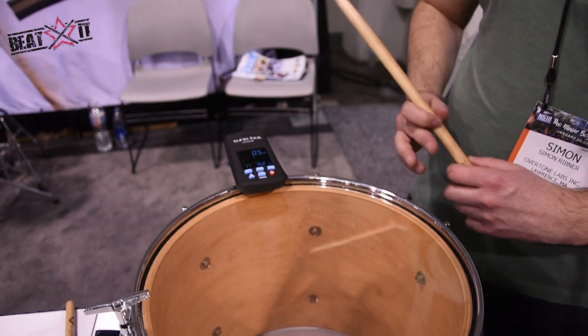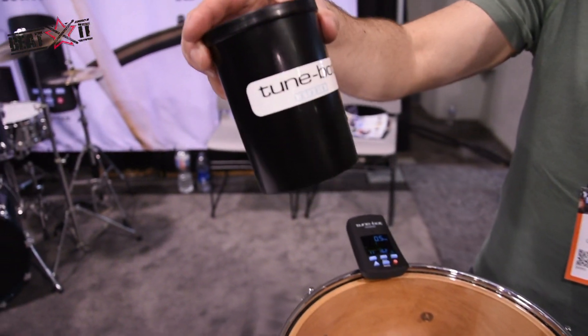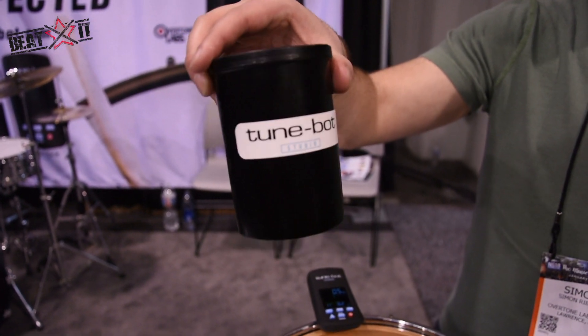Another new feature of the TuneBot Studio is this hard shell case. This comes with it and it's great for sticking the tuner into your gig bag.